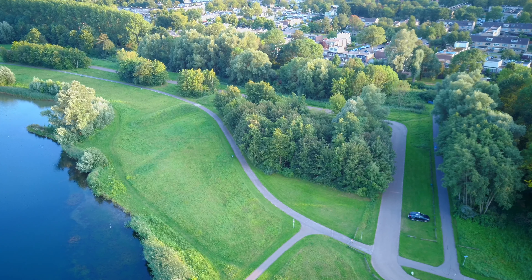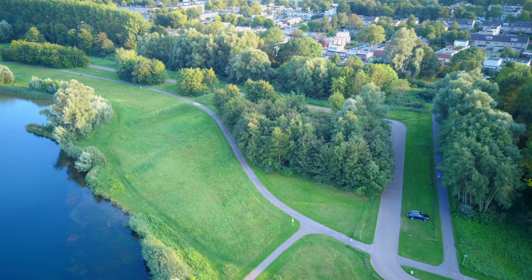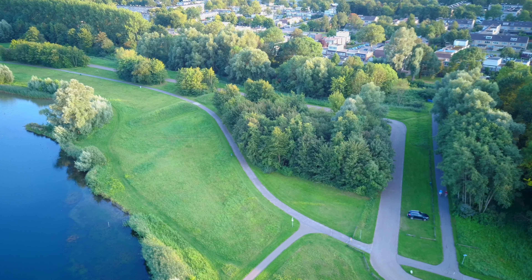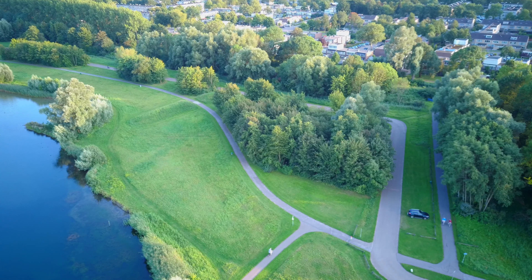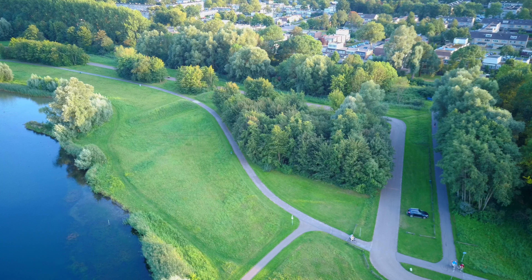While I was flying the drone, I noticed how stable the drone is. It locks into position and stays there no matter what. All GPS drones hold their position, but while I was looking back at the image, I had to search for moving objects to realize I did not pause the playback.